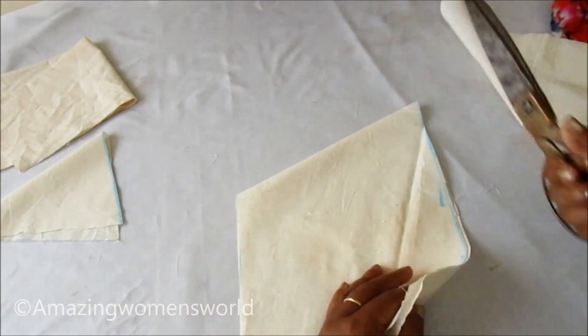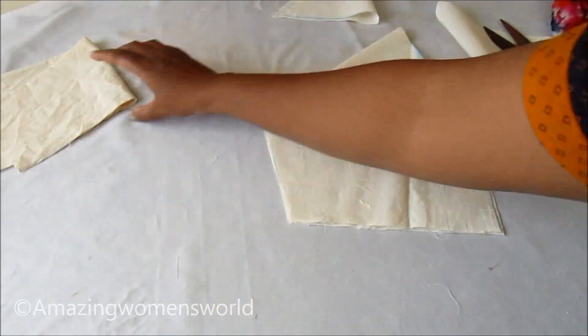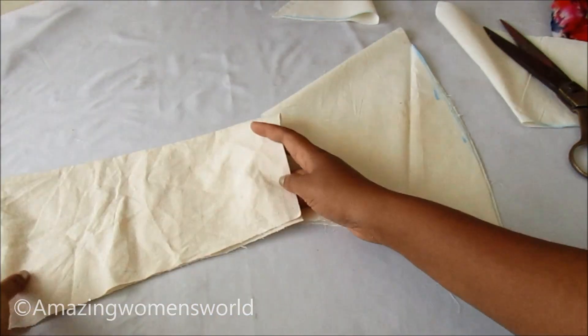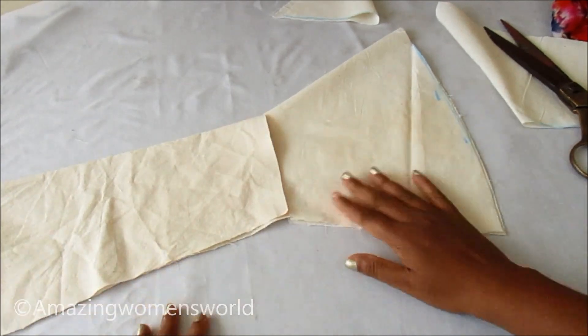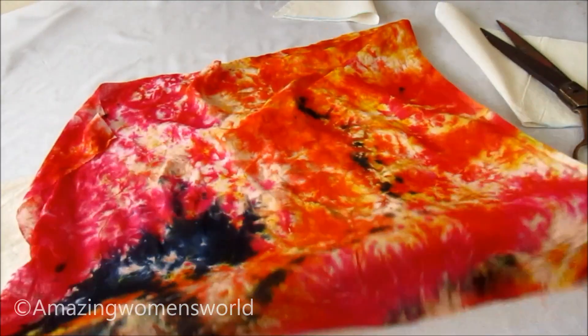This is how we have to prepare the first layer. Using this as reference, now I'll prepare the second layer. You can see this is the extension of the bell sleeve to the normal sleeve, and this was the leftover from my salwar.